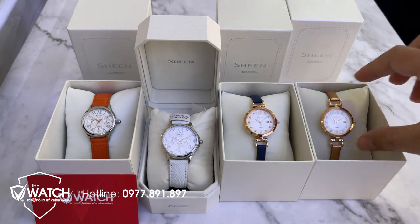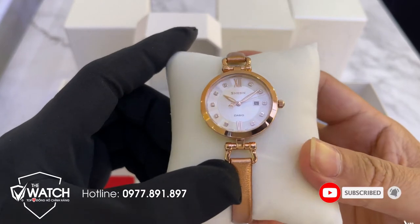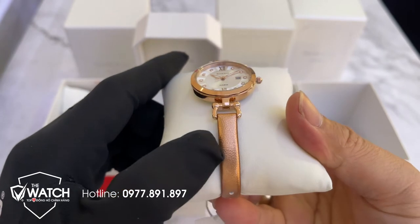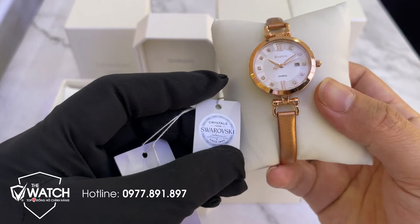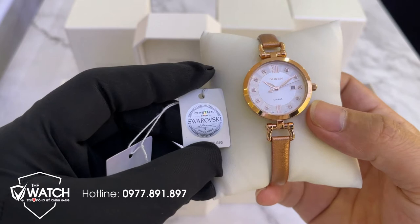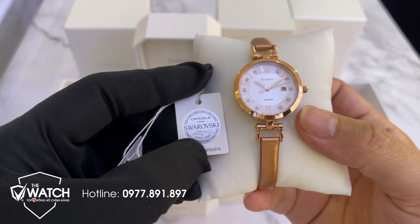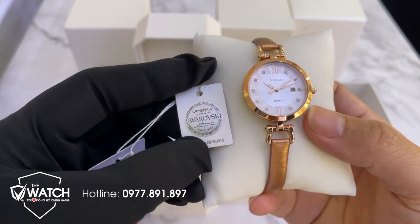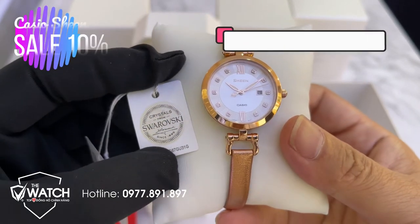Đến với mẫu đồng hồ đầu tiên, đây là một mẫu đồng hồ rất là nữ tính. Mặt rất là đẹp, dây màu vàng nhũ, vỏ màu vàng hồng. Mặt số được đánh đá Edward Rocky - tôi tiếng Anh không giỏi lắm nên không biết có đúng không. Loại đá này chỉ đứng sau kim cương về độ quý hiếm, độ cứng và độ đẹp.